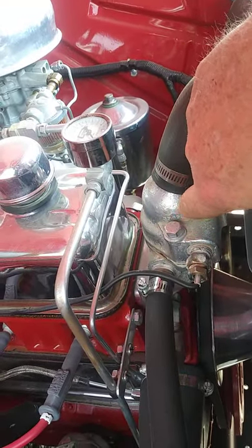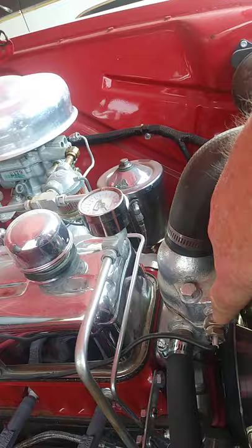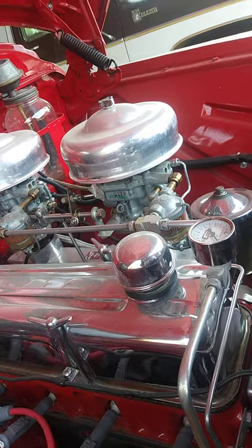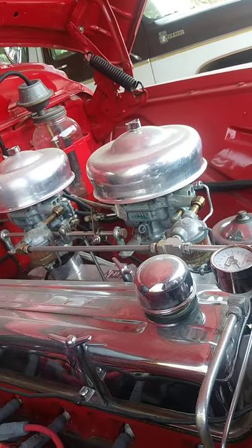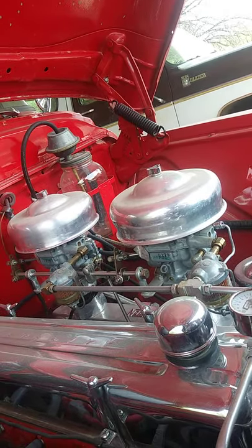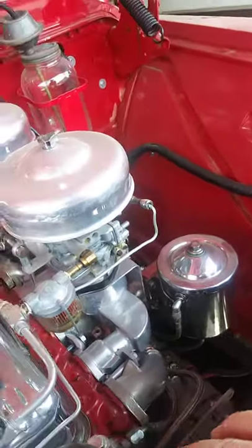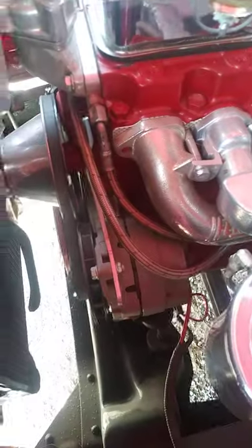I did switch the thermostat housing — this is off of a 261. The only reason I wanted that was so I could have the extra port to run an external gauge for my temperature. On the back of it, the '56 had an electric gauge, so I have the electric gauge hooked up and an external one. I've got a vacuum gauge hooked up, an amp gauge, and an oil pressure gauge too. I'm running a different alternator — I think it's a 10SI — so instead of having a generator, I have a one wire alternator.